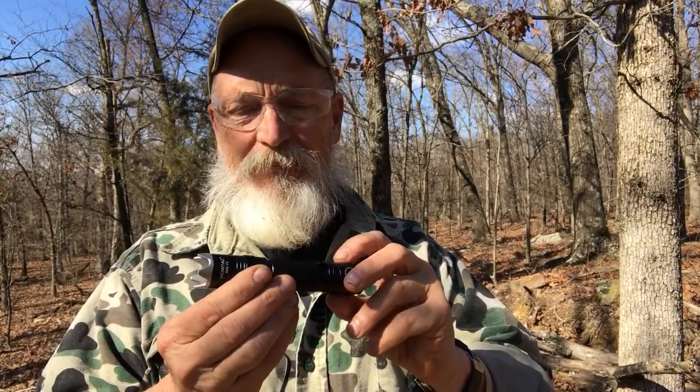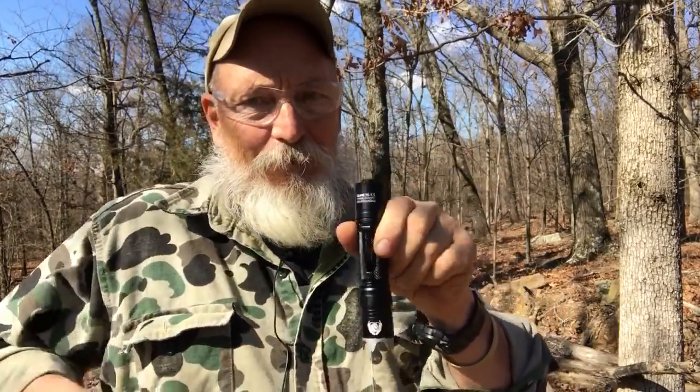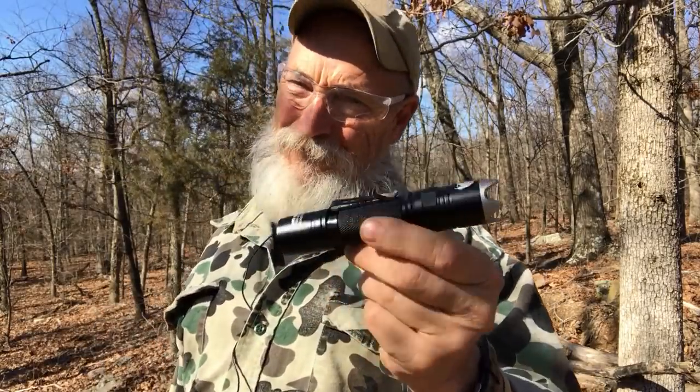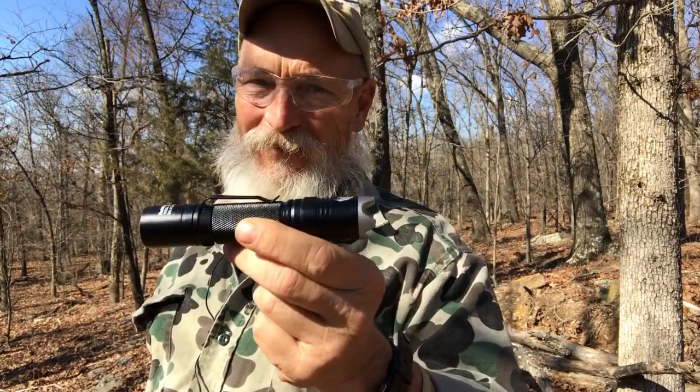I'm actually going to gift this to somebody and I know they're going to be happy with it. This light, if it was made by another company, would be 75 to a hundred dollars — that's what it's worth. It's aircraft grade aluminum, has O-rings, and it's waterproof. You can drop it in a puddle and it's not going to go out on you. Super bright, great for self-defense. I've seen this light priced at $39 to $49. With Amazon Prime you can get it in two days — I'll put a link below.